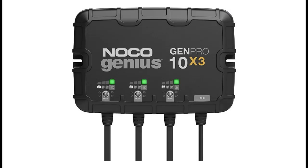Introducing the highlight features and quick overview of the Noco Genius GenPro 10X3, 3 Bank, 30 Amp onboard battery charger.